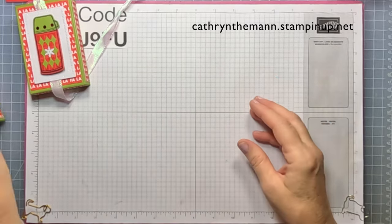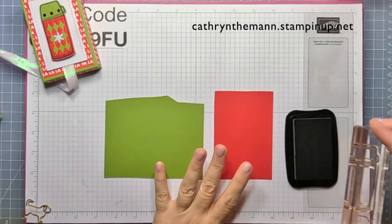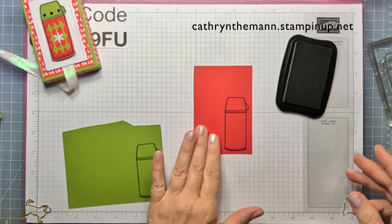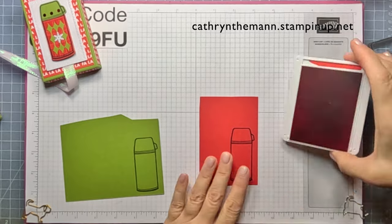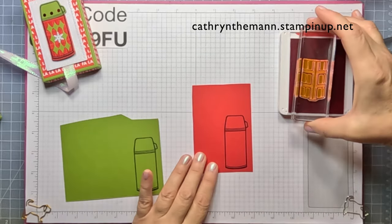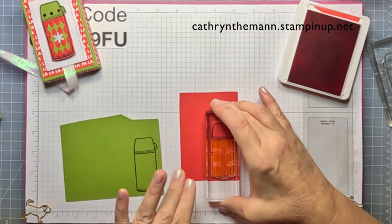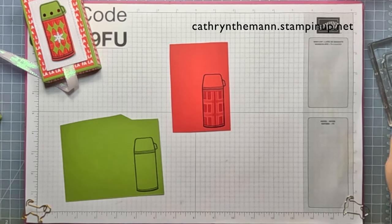We're going to leave that to dry and do our stamping. I have the Poppy Parade and Old Olive scraps. We're going to stamp the thermos outline on each one. On this piece we're going to use Poppy Parade — it kind of looks like plaid to me, but it's probably an old-fashioned thermos look. Stamp Poppy Parade on the Poppy Parade piece and it just leaves a nice light impression. Then cut them out with the die.